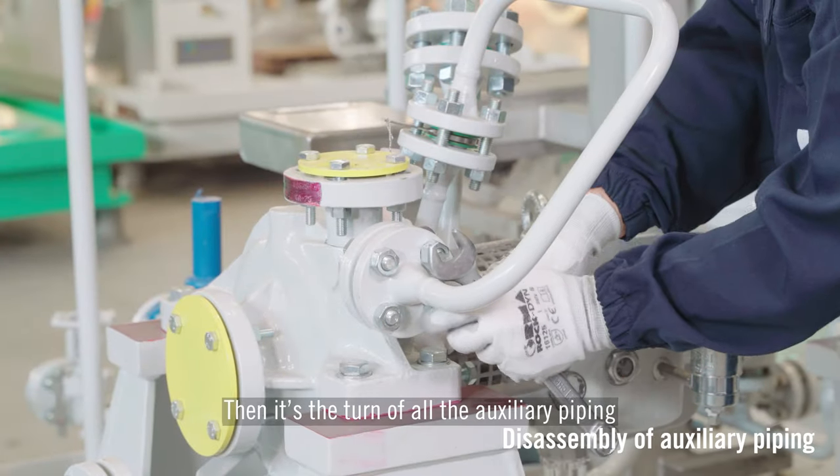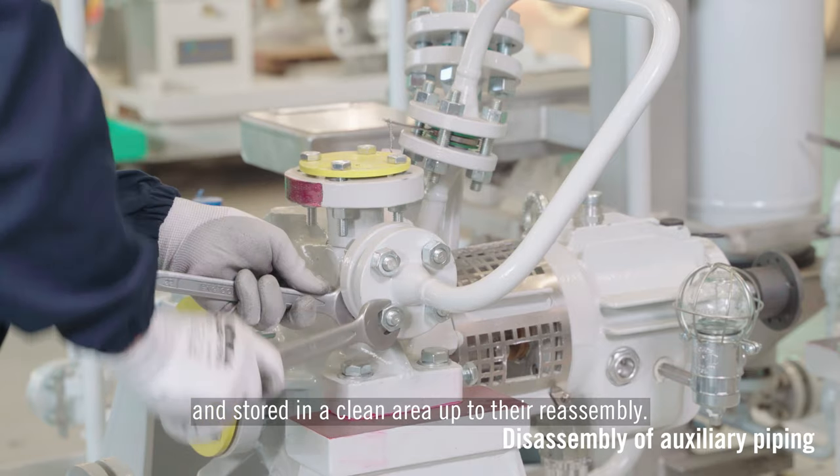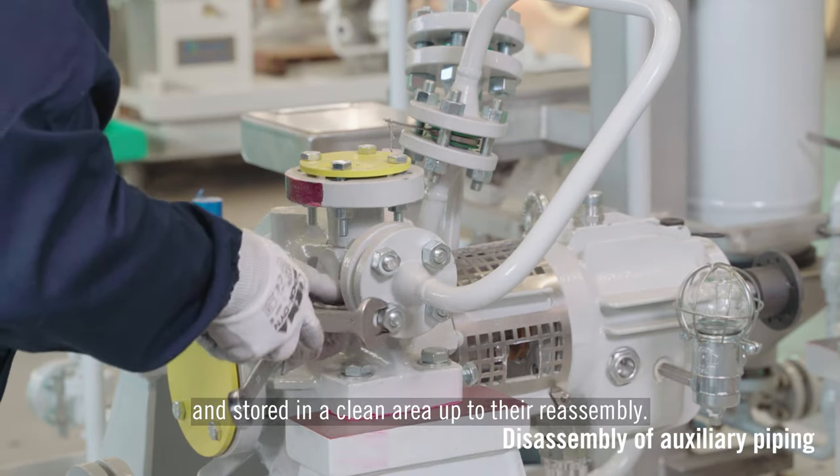Then it's the turn of all the auxiliary piping that need to be dismantled, cleaned if necessary, and stored in a clean area up to their reassembly.